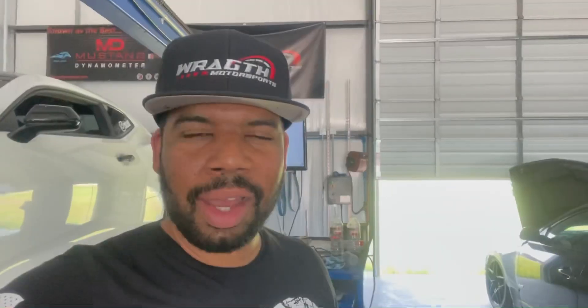Thank you for tuning in and watching the video. We hope you found it helpful. As you can see, this is a very popular package because for minimal dollars you get some pretty substantial gains for the money. If you guys have any questions, concerns, or anything you want to see, definitely hit us up. In the meantime, we've got to get this car out on the street, make sure it drives nice, shifts good, and go from there. Thank you guys, have a good one.